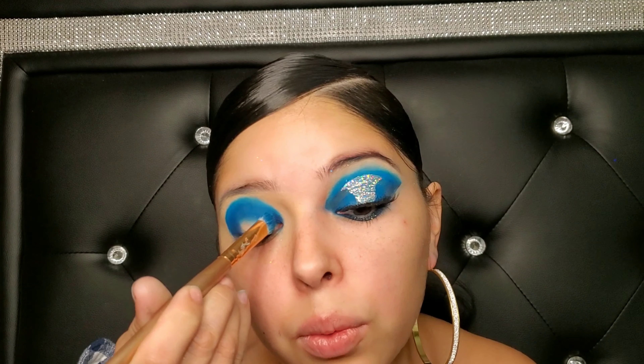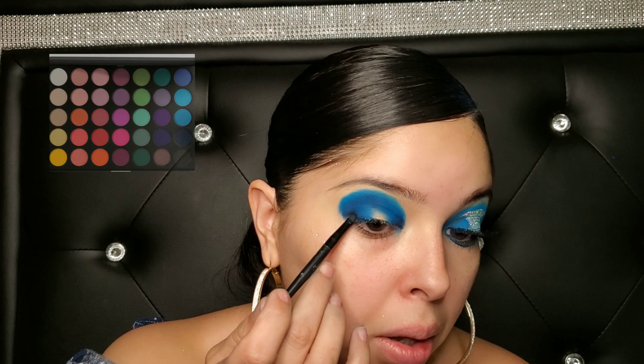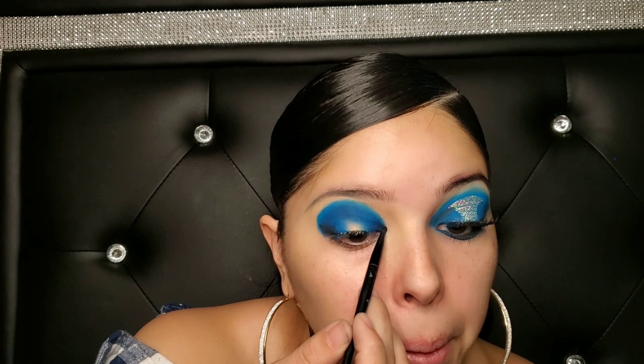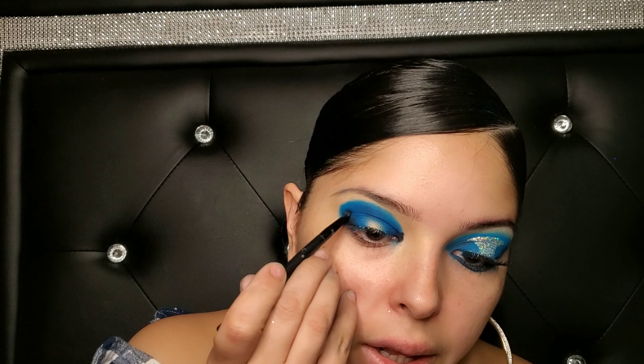Going back in with that first blue, doing dabbing motions and putting it right where the blue and the black meet up. I have a really small brush and I'm going to use it for the black so I have a little bit more control. I'm putting black on the outer corners and the inner corner of my eye, and with this color I'm going to barely bring it into my crease.